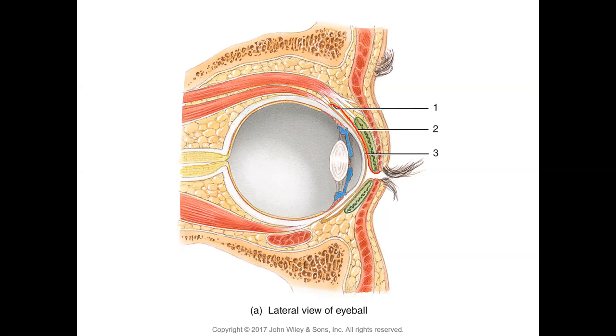In a sagittal section, the conjunctiva would come from the conjunctival fold and insert where the cornea begins — on both upper and lower eyelids. The cornea does not have conjunctiva, which is important because conjunctiva has blood vessels. When we get pink eye (conjunctivitis), those blood vessels get inflamed. Blood vessels in the cornea are an abnormality and cause opacity, significantly impairing vision. Number one is the conjunctival fold, number two the palpebral conjunctiva, number three the bulbar conjunctiva.